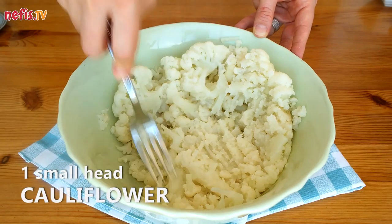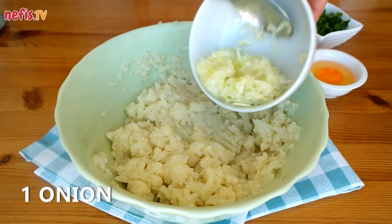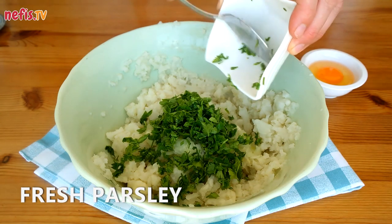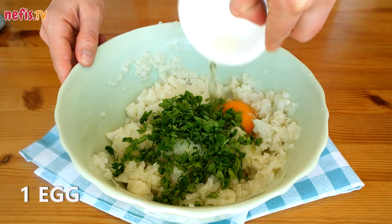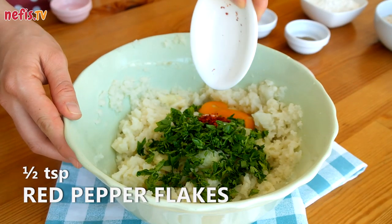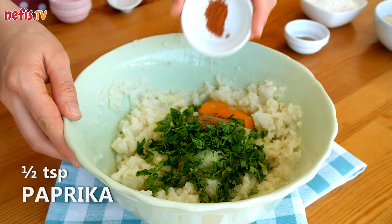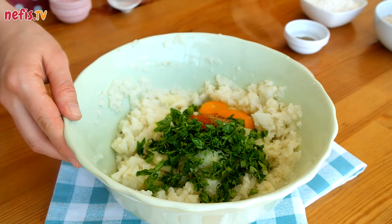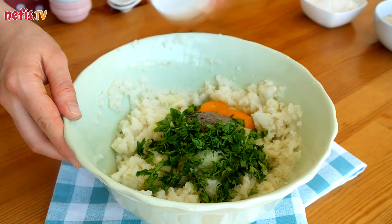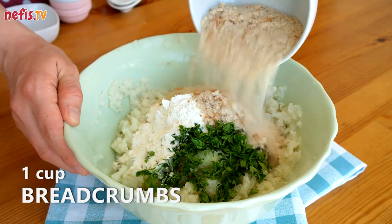Mash 1 small head of boiled and drained cauliflower in a medium-sized bowl. Combine with 1 grated onion, some chopped fresh parsley, 1 egg, 1 teaspoon of salt, half a teaspoon of red pepper flakes, half a teaspoon of cumin, half a teaspoon of paprika, half a teaspoon of dried mint, a quarter teaspoon of black pepper, 6 tablespoons of flour, and 1 cup of breadcrumbs.